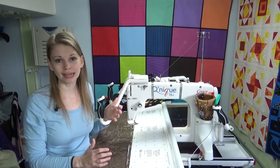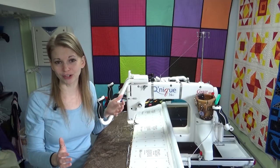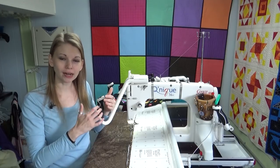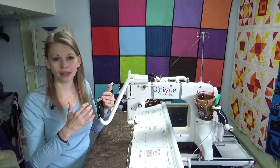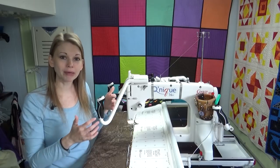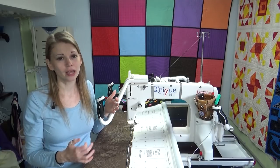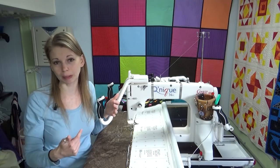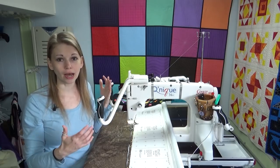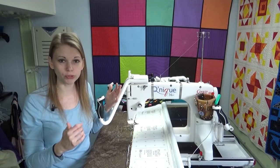The main question I get about the Grace Cunique and Grace Long Arms relates to online reviews saying these machines have terrible tension issues. You've got to think about and study the source. If that's the person's very first ever longarm and they're coming off a home sewing machine — on a home machine, you set the tension and forget it. You don't think about tension when you change a bobbin, change thread, or take a few days off. You don't check tension obsessively.